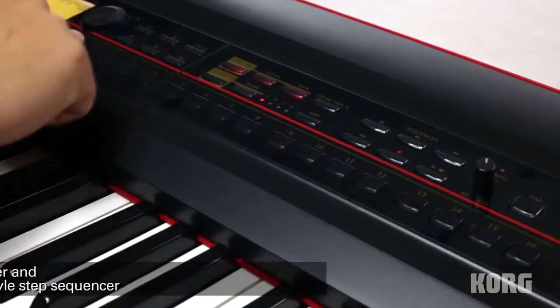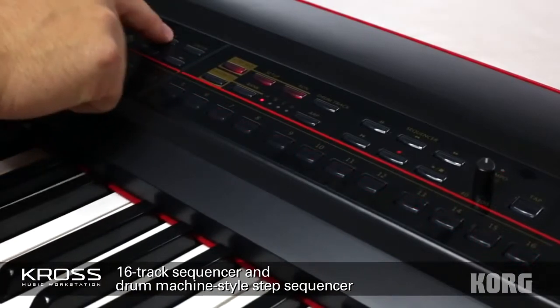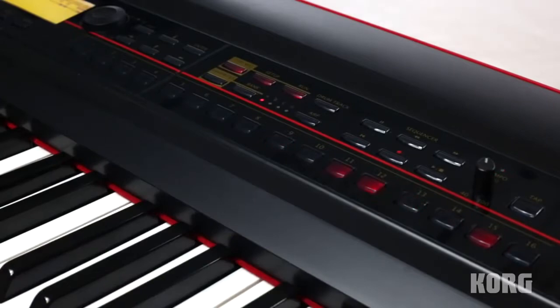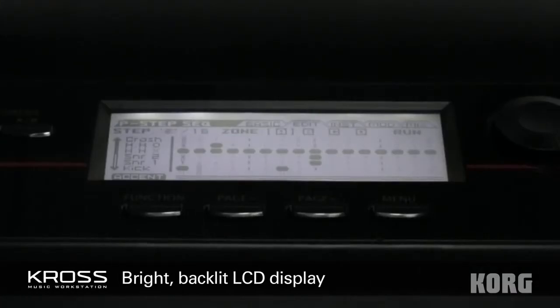Kross features a full 16-track sequencer with hands-on drum editing. Program your beats simply by highlighting the desired step buttons. The bright, informative screen lets you see and edit your rhythm in real time.